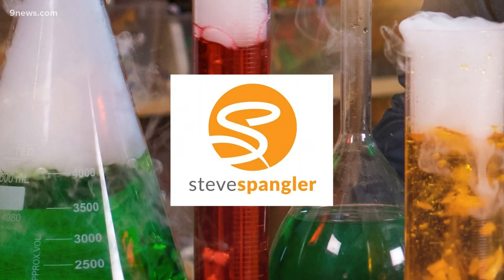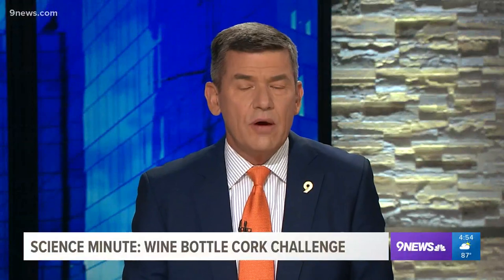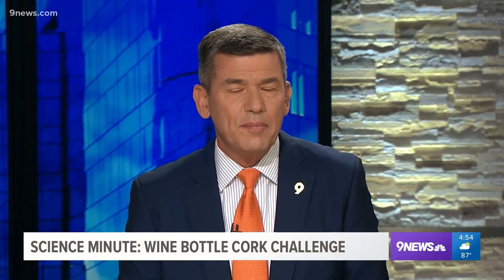It is time for today's Science Minute, and Steve Spangler has a challenge for you. It involves a cork and an empty wine bottle. He shows us your secret weapon will be a plastic bag. A little science challenge with a wine bottle and a cork.